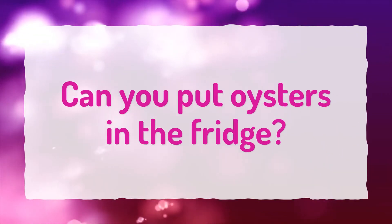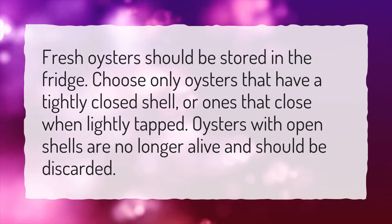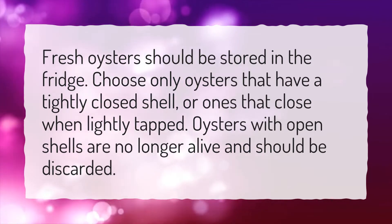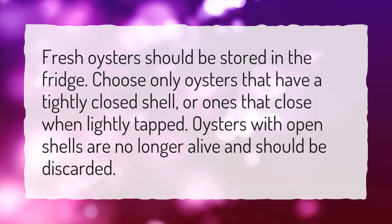Can you put oysters in the fridge? Fresh oysters should be stored in the fridge. Choose only oysters that have a tightly closed shell, or ones that close when lightly tapped. Oysters with open shells are no longer alive and should be discarded.